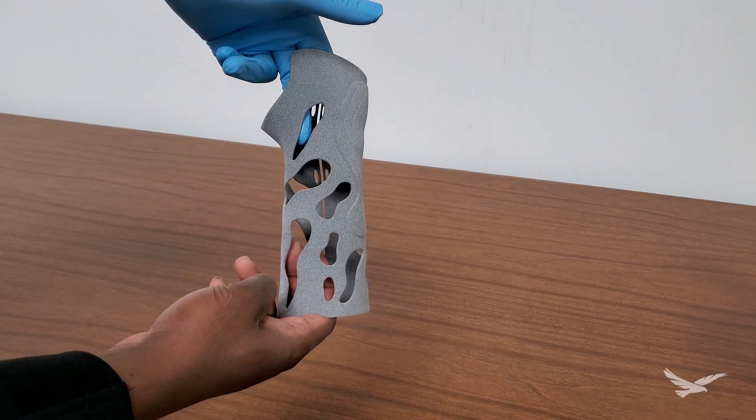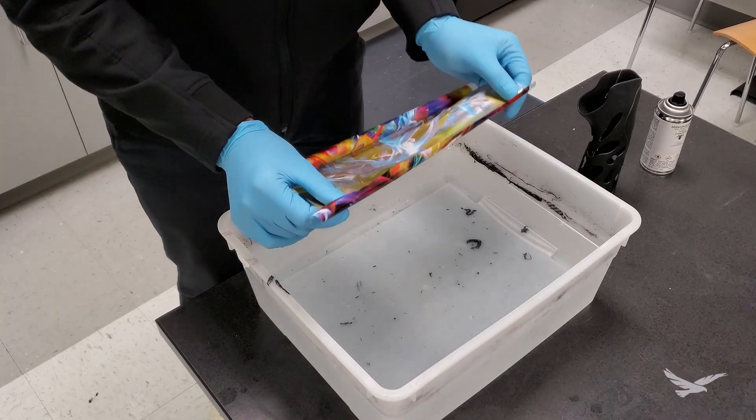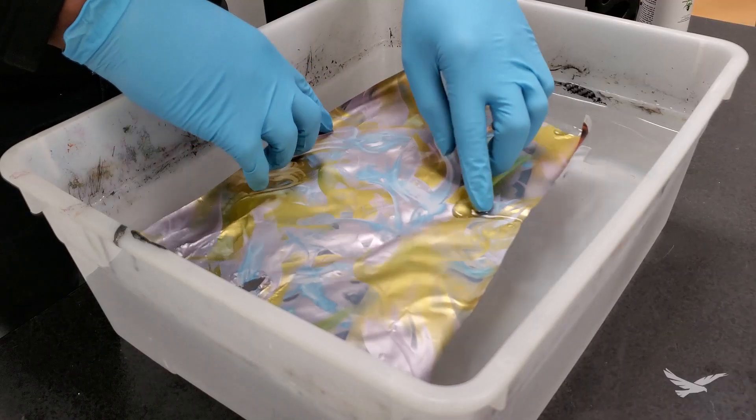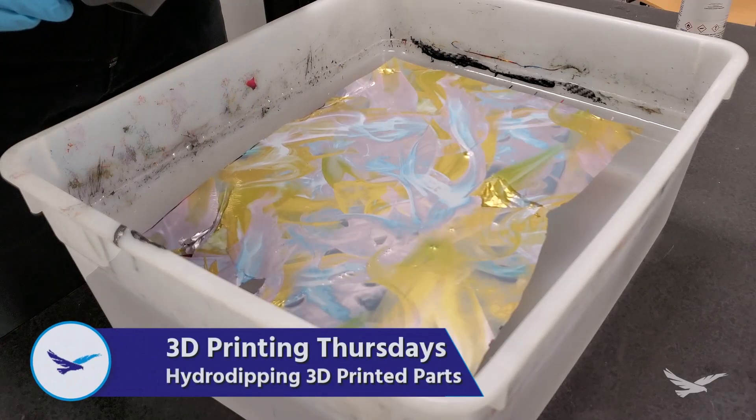Hi everyone, and thanks for joining us today for another episode of 3D Printing Thursdays. This is Jesse Hallwer, 3D Printing Application Engineer with Hawkridge Systems, and in today's video we'll be taking a look at the process of applying custom graphics to your 3D printed parts via the process of Hydro Dipping.